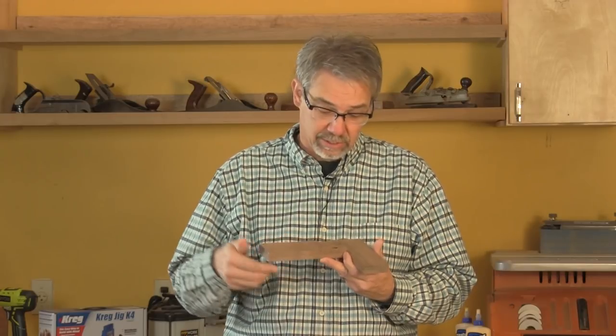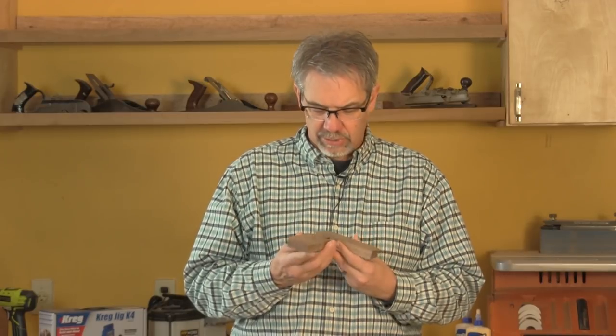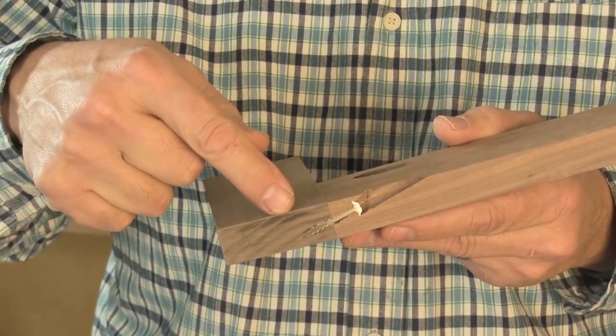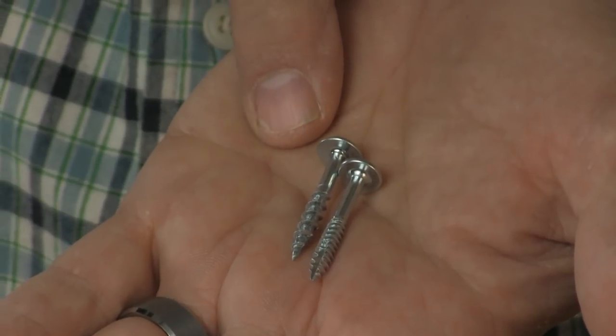A pocket hole is basically just an angled counterbored hole that you drill into the wood accurately with a jig. The joint is then secured by a self-tapping washer head screw that's driven from this piece of wood into that. They come in two different types: one for hardwood that has a fine thread, and for softwood they recommend the coarser thread.